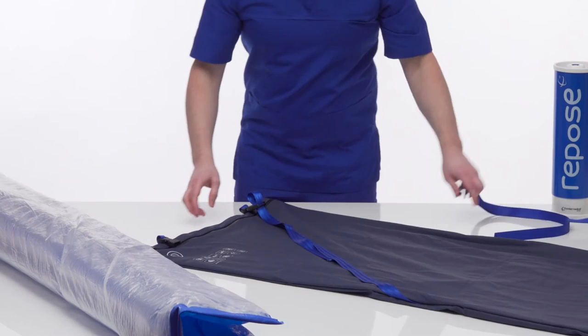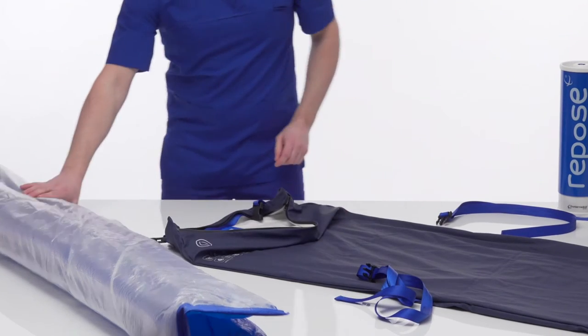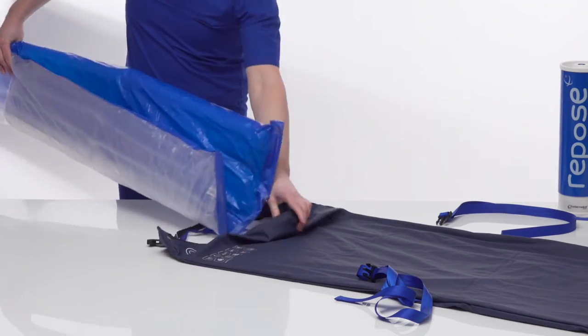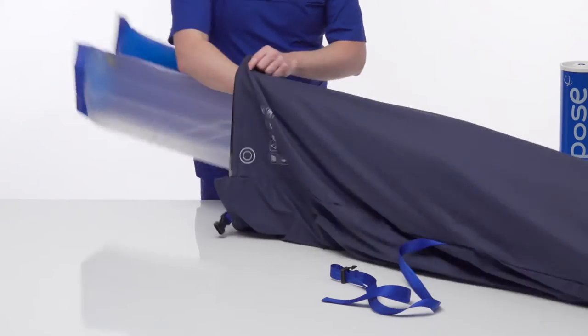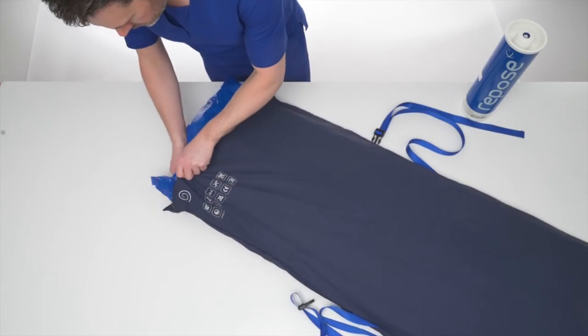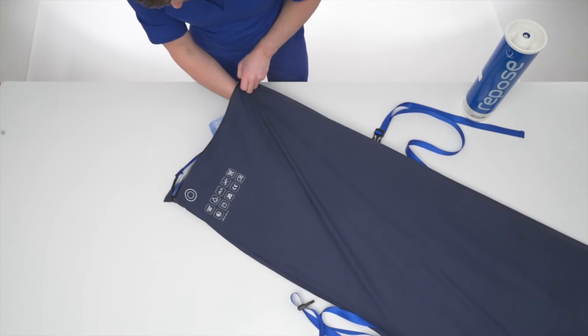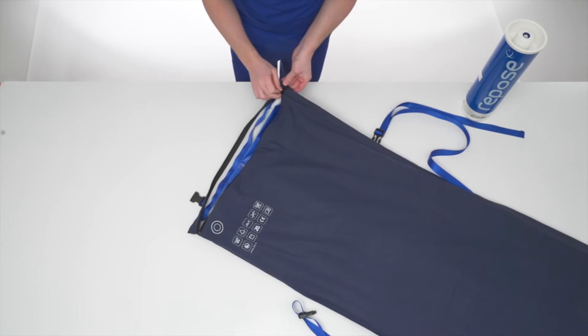Lay the Contour cover out with the zip side face-up. Fold the Repose Contour inflatable section lengthways. Insert into the Contour cover and lay flat with the blue side face-up and the valve at the head end. Close the zip at both ends of the Contour cover.